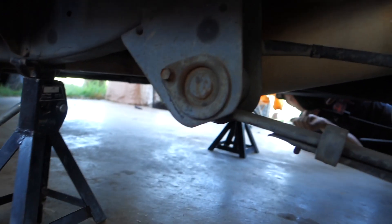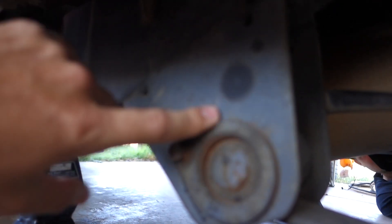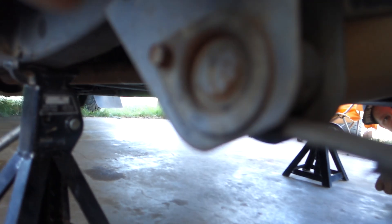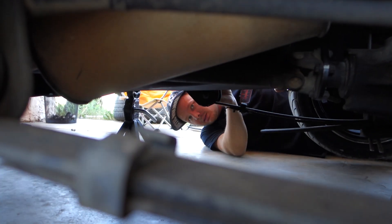We're going to remove this nut right here. And once we get those out, we're just going to swing this down. And then we're going to re-drill. We've got our template, and we'll show you all how the template fits up against here. But we re-drill, and it basically just lifts this up.